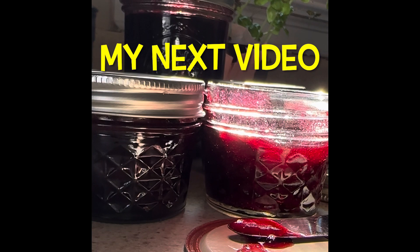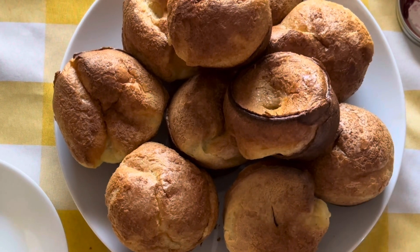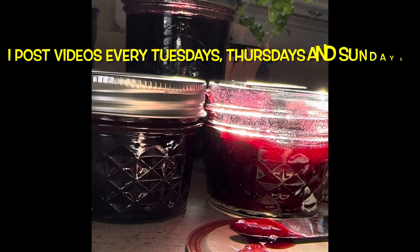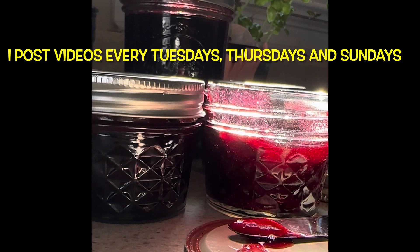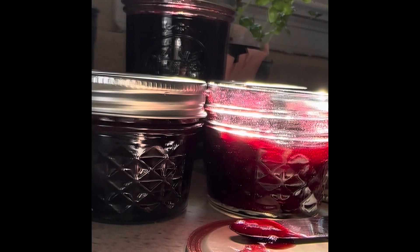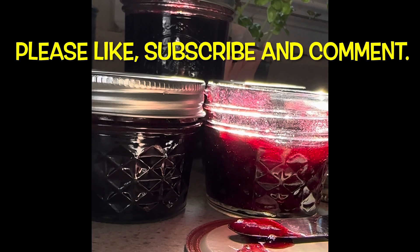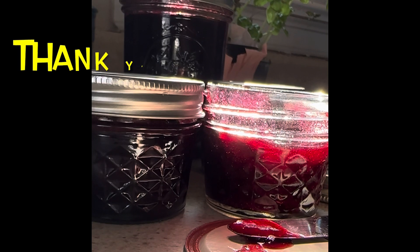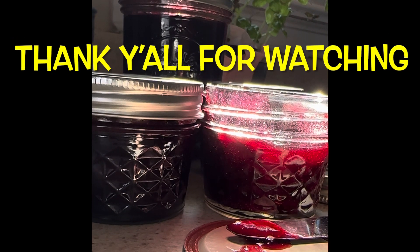My next video: popovers. I post videos every Tuesdays, Thursdays, and Sundays on lifestyle, skincare, sewing, gardening, and baking. Please like, subscribe, and comment — I would love to hear from you. If you've made anything that I have put up in a video, I really want to hear. I want to thank you all for watching, and I hope you come back soon. Thank you all for your time.